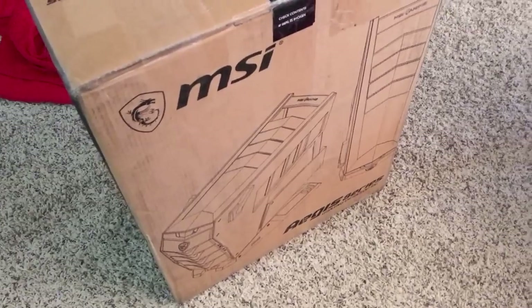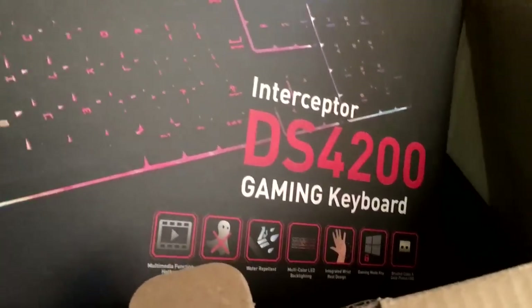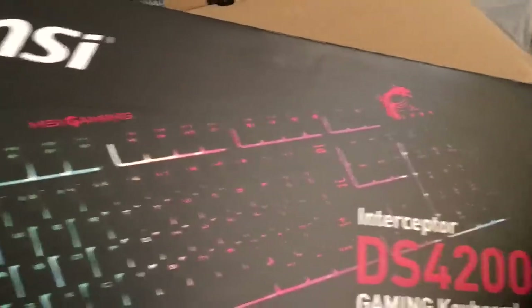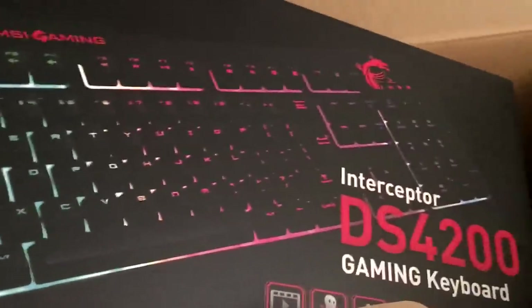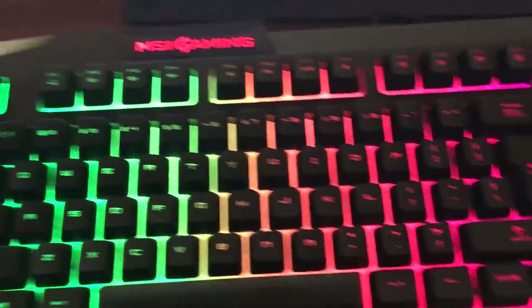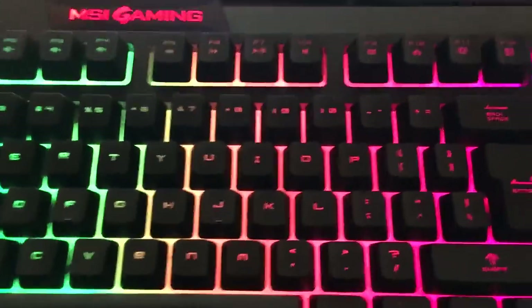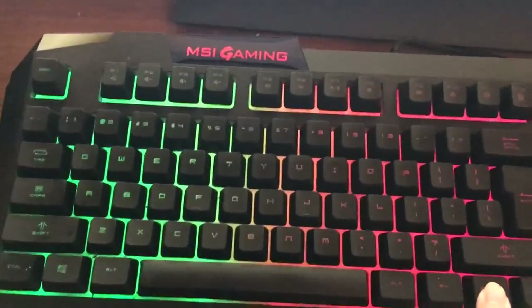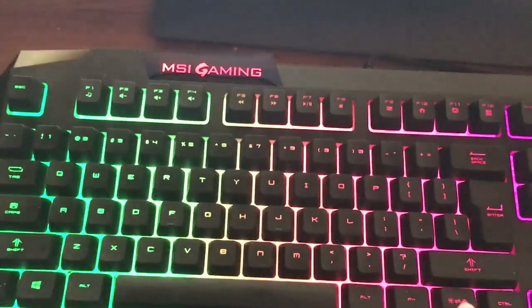Here's the big old box. Crack open the top here. It's an Interceptor DS4200 gaming keyboard. They sent me one of these too. I'll show you how it looks. It's cool — I never thought I would get one of these kinds of keyboards, but actually having one, it's pretty cool. You can see it's all lit up and fancy. It's just a cool-looking thing. And you can turn it off and set it to how you want. Just a cool little keyboard.